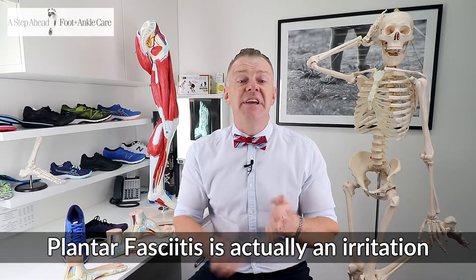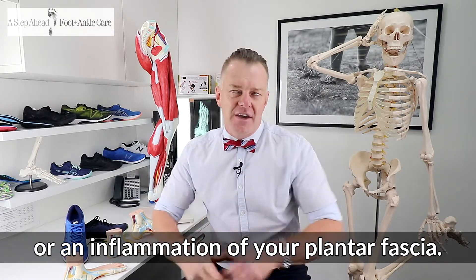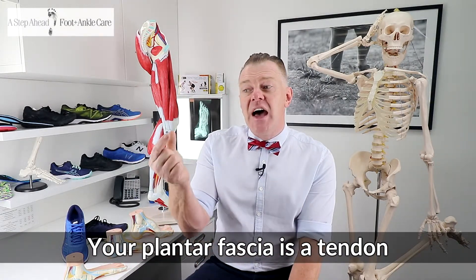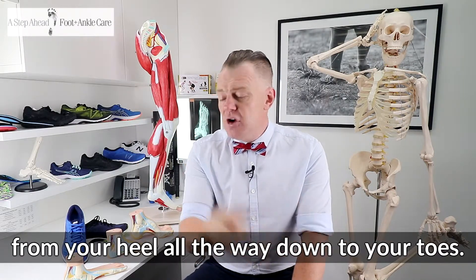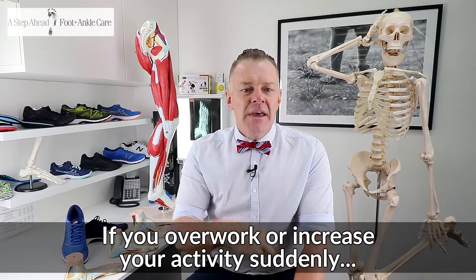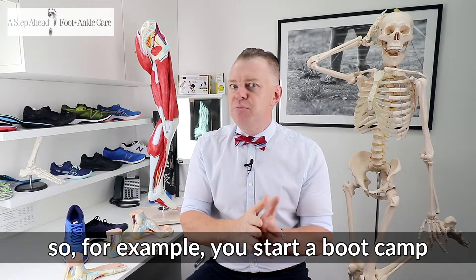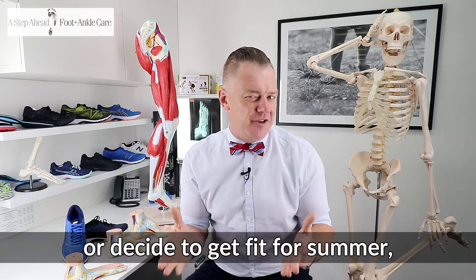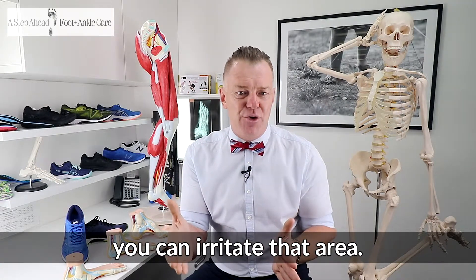Plantar fasciitis is actually an irritation or inflammation of your plantar fascia. Your plantar fascia is a tendon or a long tendinous band that runs underneath your foot from your heel all the way down to your toes. If you overwork or increase your activity suddenly — for example, you start a boot camp, increase your walking, decide to get fit for summer, or perhaps take up a winter sport — you can irritate that area.